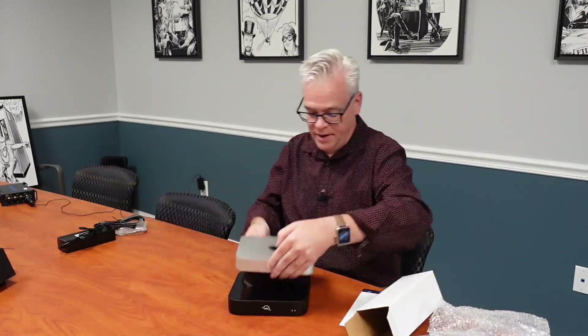We can set it down there, and as we can see, it really is almost exactly the same size as the Mac Mini. It makes a nice little stack — kind of a mini stack with storage and Thunderbolt expansion. Hey, that's what it's called.